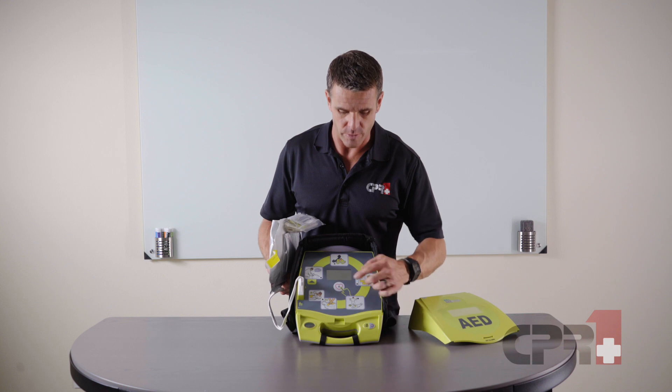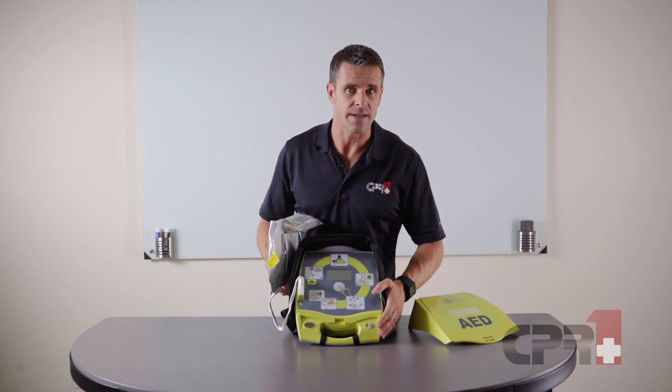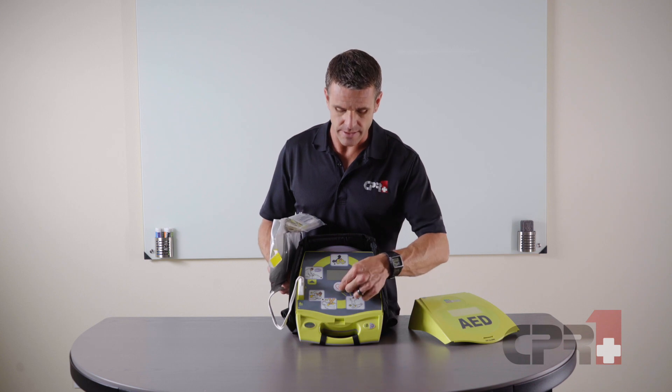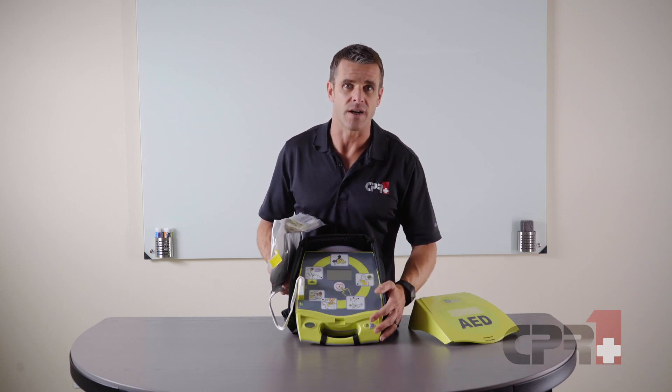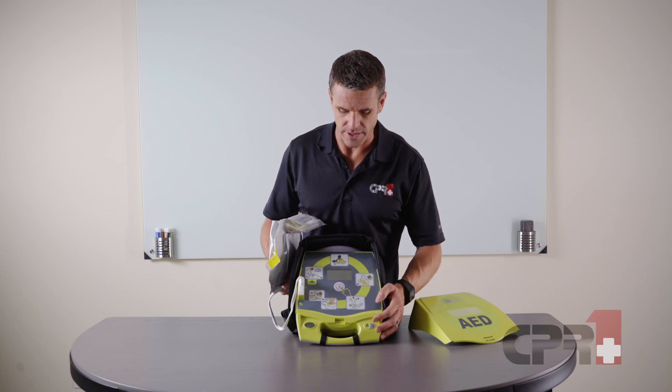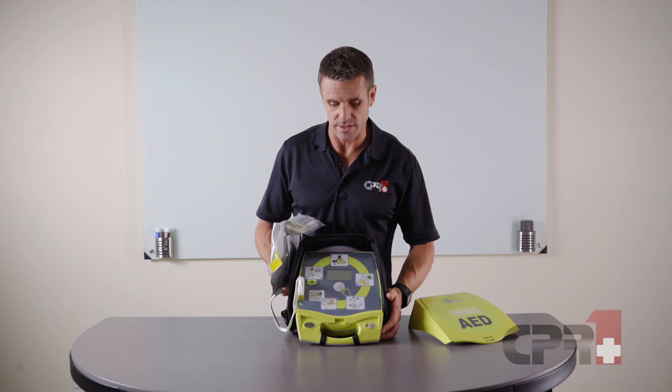With all AEDs, if we press the shock button at the wrong time there's no risk of accidentally shocking the patient, because this button is only activated when the AED has sensed a shockable rhythm. Being that it's semi-automated, we do have to press that button to deliver the shock.